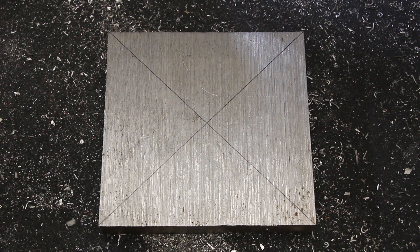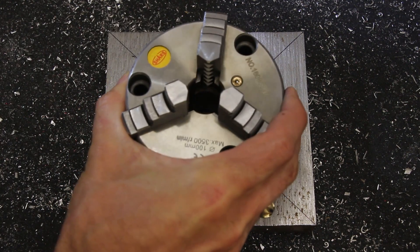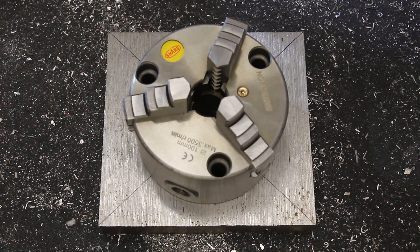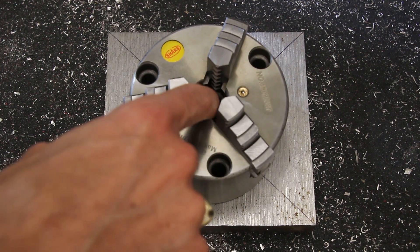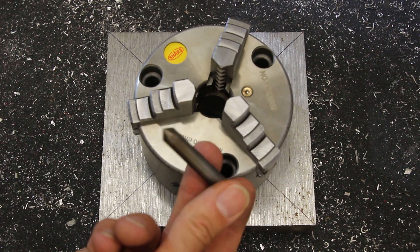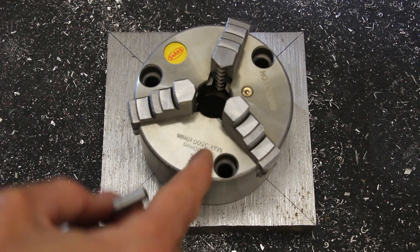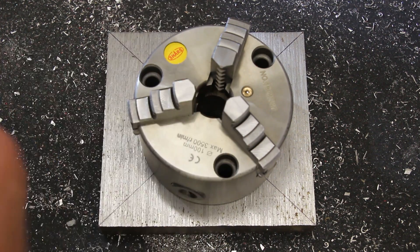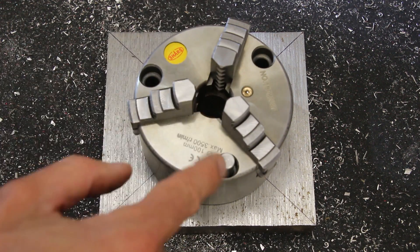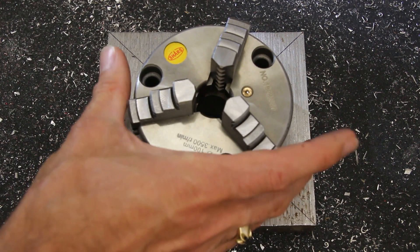One way to lay out the holes would be to drill a center hole and then take the three-jaw chuck that's eventually going to mount to it and clamp it onto a dowel passed through the center hole. I could then use a transfer punch like this one — I made this from a piece of dowel rod, turned it down to fit the holes in this chuck and hardened the end — and I used that when I made the original backplate for my metal lathe. The transfer punch could drop down and I could use that to transfer the hole locations. That would work fine, though I'm not going to do that today.